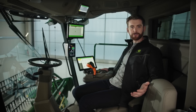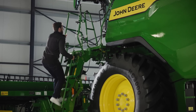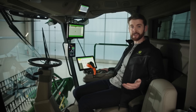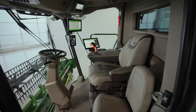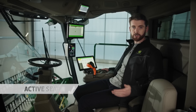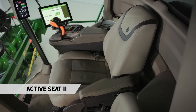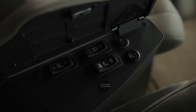The first thing you'll notice is it's just that bit easier to get into, thanks to a change in the angle of the ladder. The door has an electric closing mechanism, which creates an excellent seal, and the cab is positively pressurized so dust doesn't blow in when you open the door. It's a very comfortable, quiet and modern workspace. The Active Seat 2 has superb suspension, isolating up to 90% of vertical movement. It's also fully adjustable and comes with ventilation and massage function.